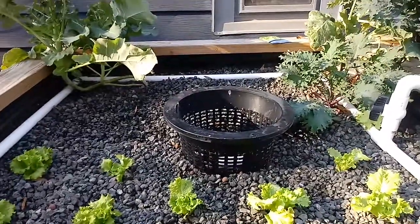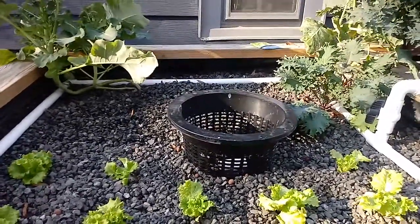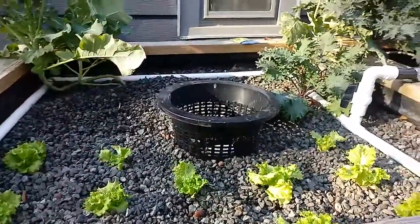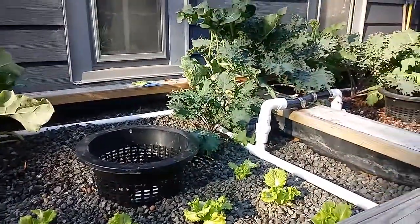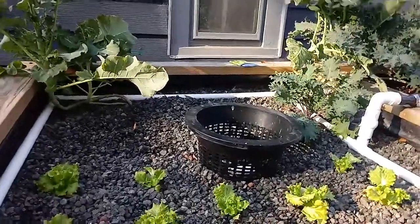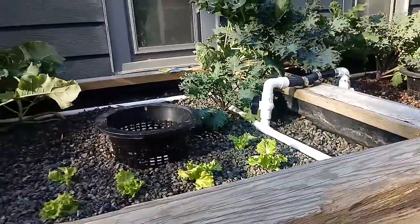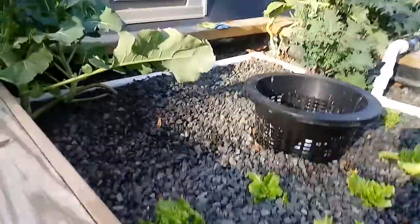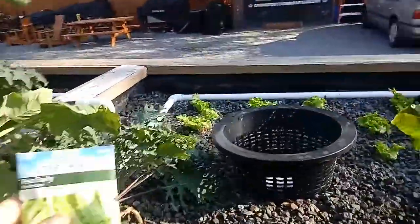We're ready to plant some pea seeds directly in our grow bed. A lot of people use transplants. We have programs in 11 local schools, so I have aquaponics transplants ready all the time — we use rock wool to get them started. But for home aquaponics, you don't always have that choice, so we're gonna show you how to plant some seeds.